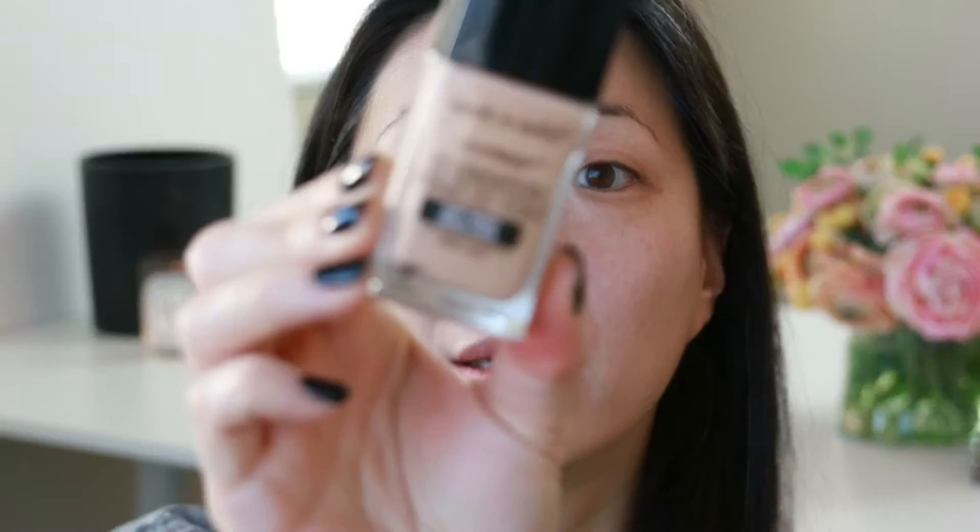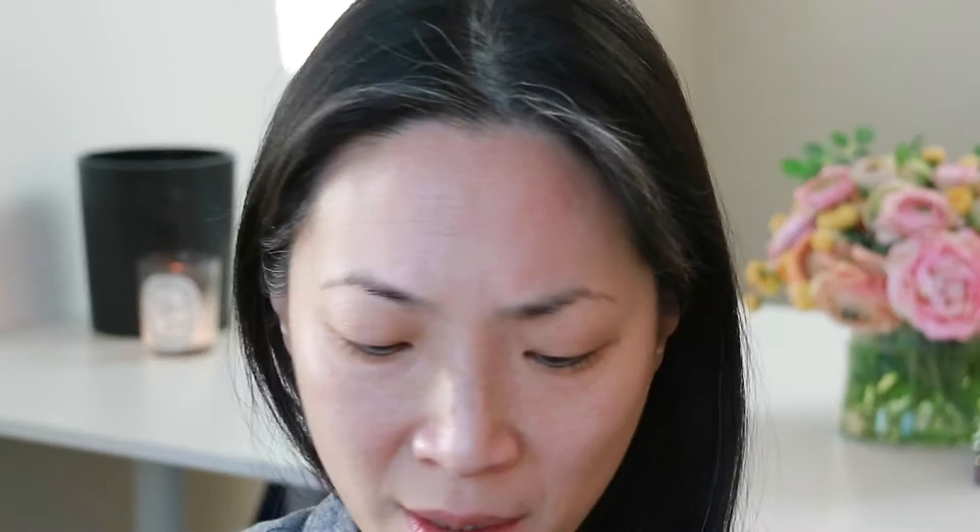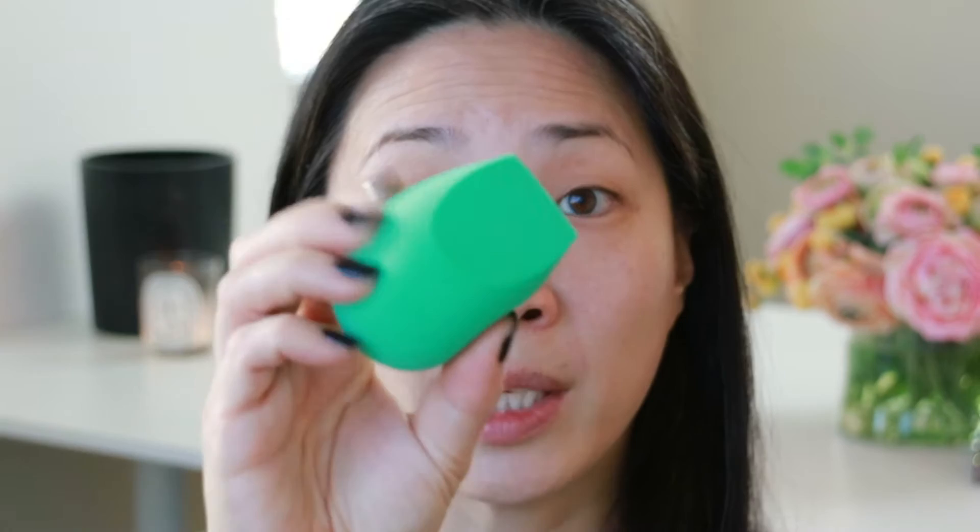Now for the star of the show — I have the Wet n Wild Photo Focus Foundation in color Soft Beige. It's a light medium. I'm not sure about this dispensing situation with the weird spatula thing, so I'm just going to wipe it onto the back of my hand. I'm going to use the new EcoTools blending sponge I got from Walmart, just dip that in and start applying. The color match looks good.